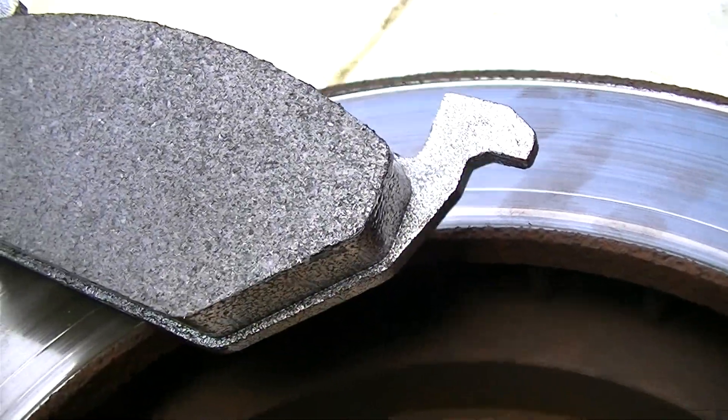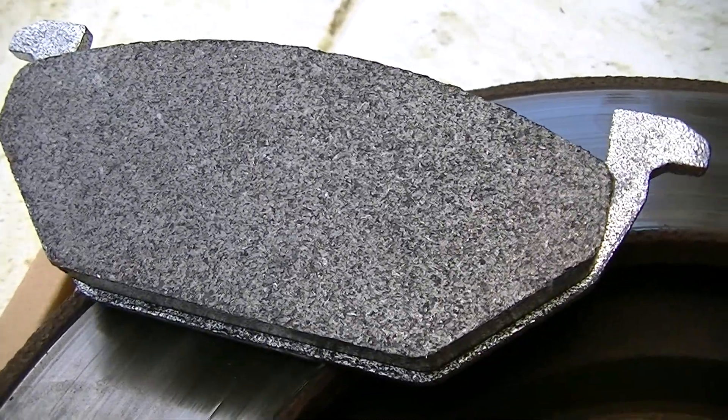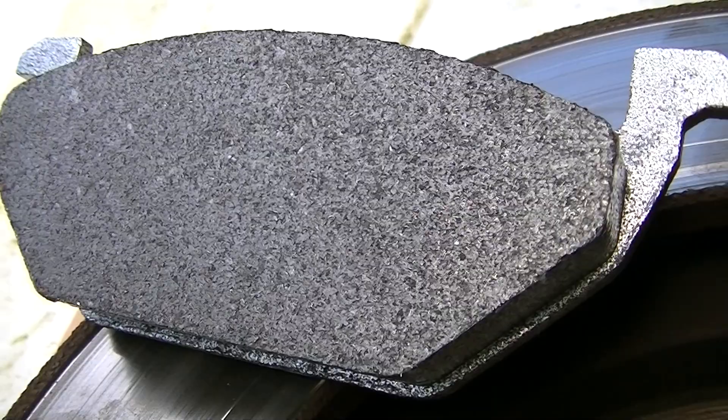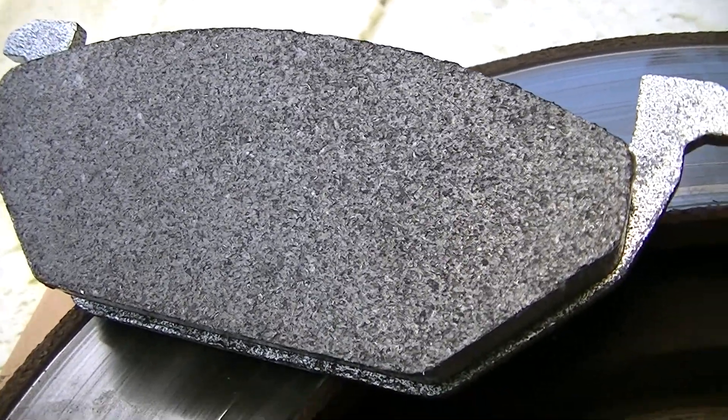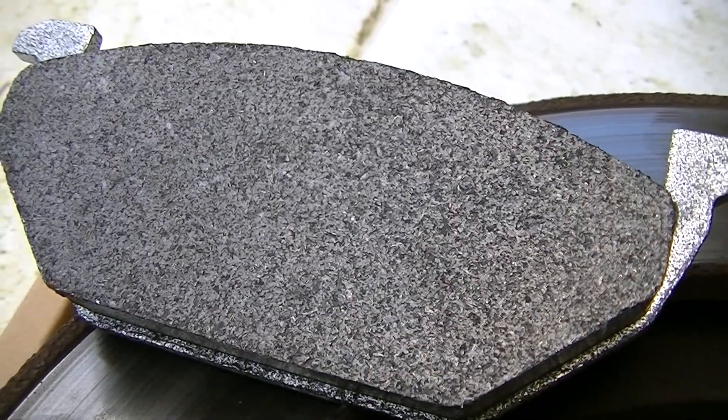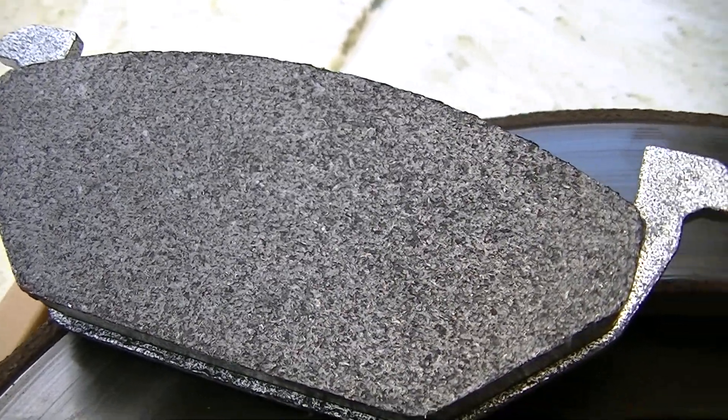These brand new pads are for something else, but they are known to be semi-metallic pads, and you can see they have a similar appearance — they've got light gray speckles all through them.